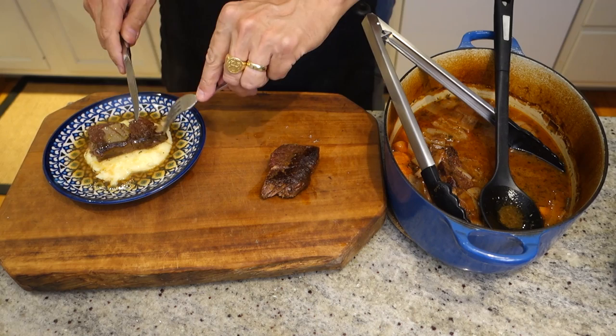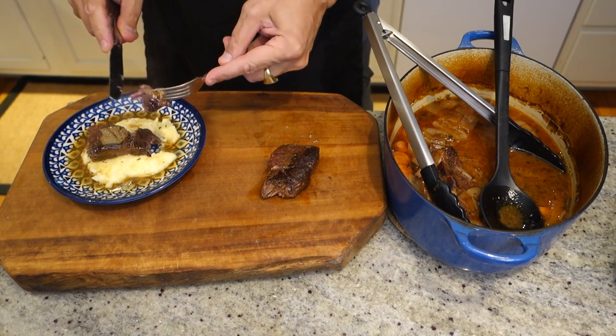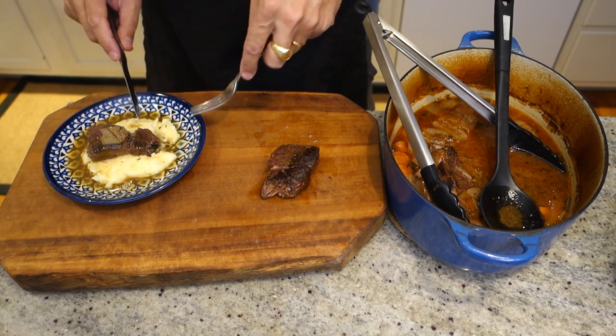I am going to try this. This should be incredible. Mmm — that's fantastic.